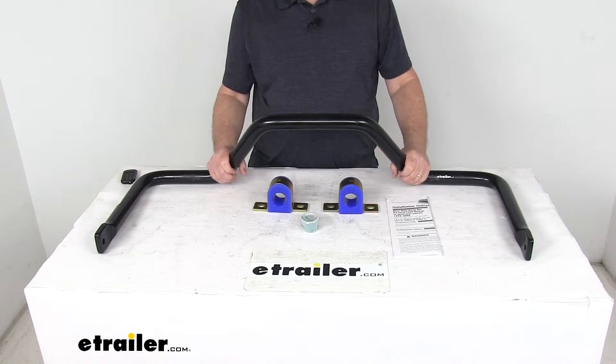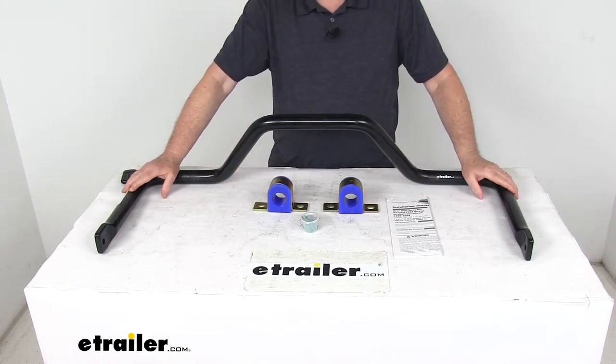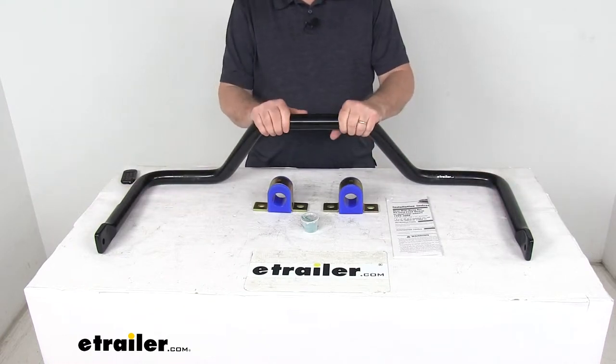On a custom fit part like this, I always like to recommend for you to go to our website, use our fit guide, put in your year and model vehicle, and it'll show you if this will work for your application.